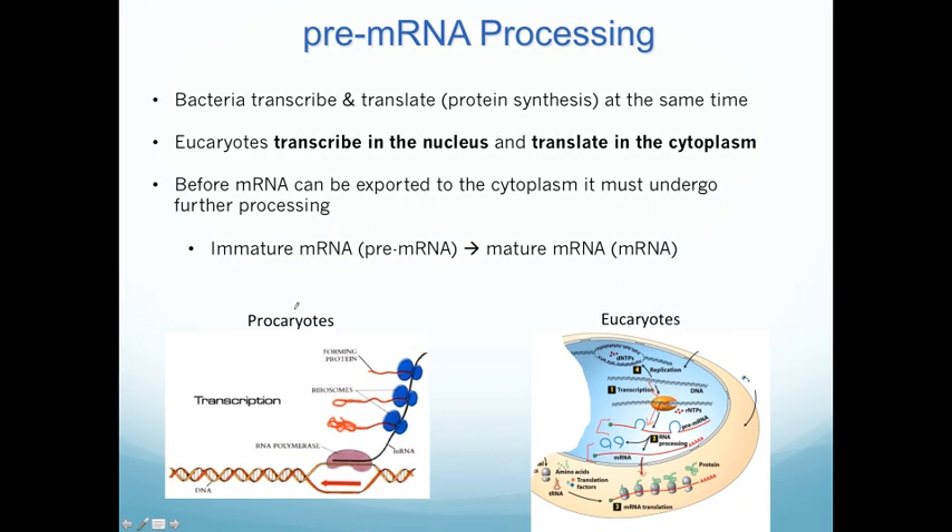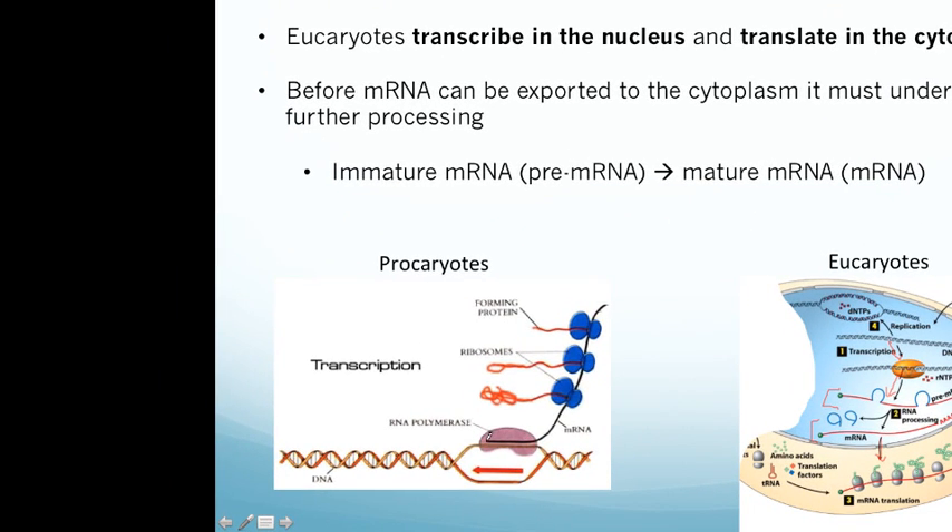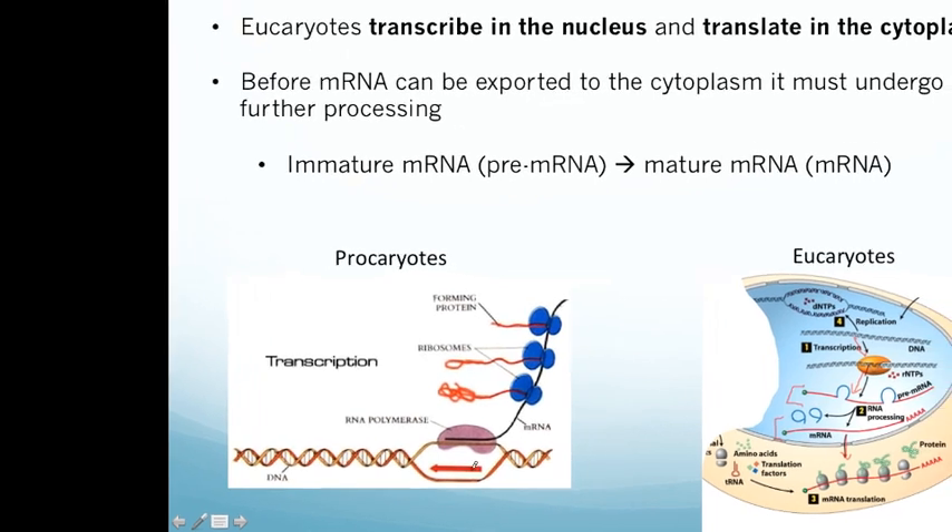One thing to remember is that this only happens in eukaryotes. In prokaryotes, as the RNA polymerase is transcribing the DNA and making mRNA, ribosomes actually bind the mRNA at the same time and start making protein even before the full mRNA has been made. This is one advantage that prokaryotes have — they can very efficiently make protein because they're not separated by organelles and other complex processes like eukaryotes are.